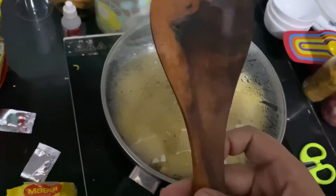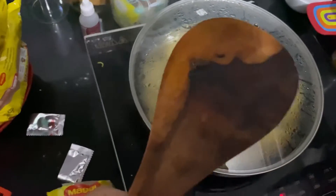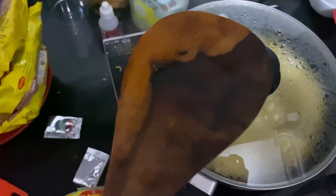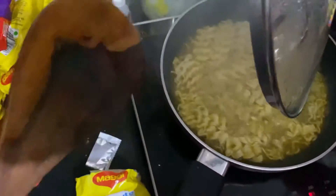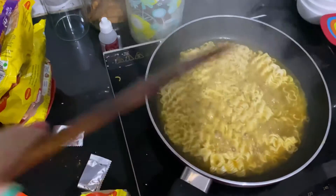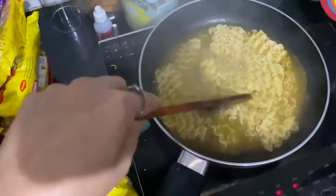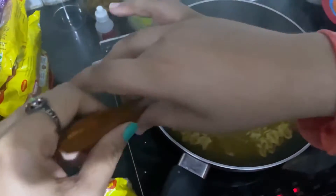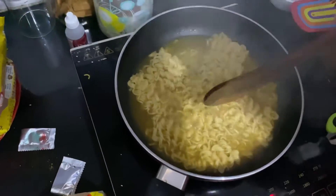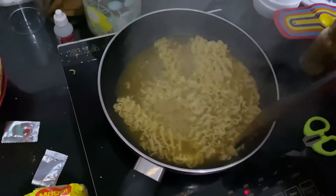This is a spatula that is provided with these prestige pans, or you can use silicon spatulas as well — with those spatulas the cooking will become faster. You can also avoid the marks that steel or iron spatulas leave on your utensils. These spatulas are scratch-free; they don't cause any scratches to your non-stick utensils.